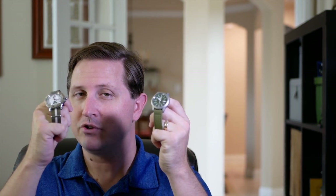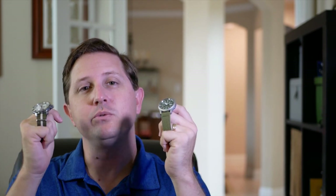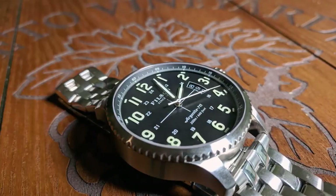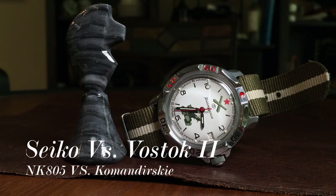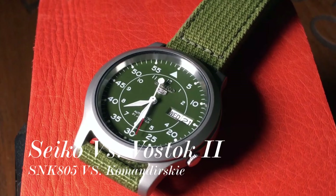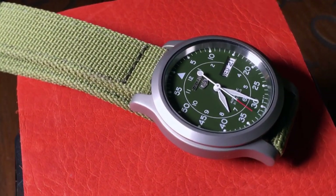Vostok Komandirsky vs. Seiko SNK. Should you use your Amazon Prime for some Seiko goodness, or wait a month for some Russian steel — or brass in this case? They're two very different watches from two very different parts of the world. Specifically, we are going to be taking a look at the Vostok Komandirsky 811-275 and Seiko's SNK field watches, with this one being an SNK-805.